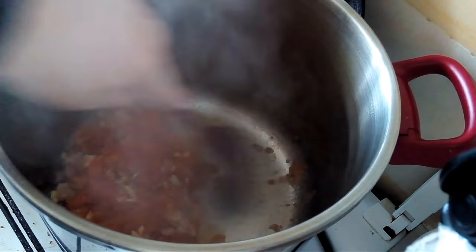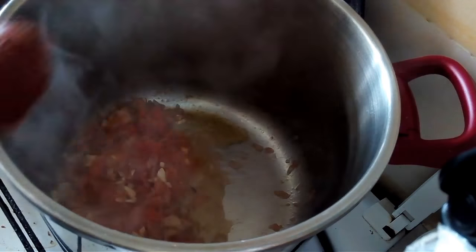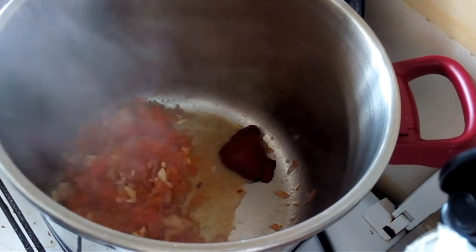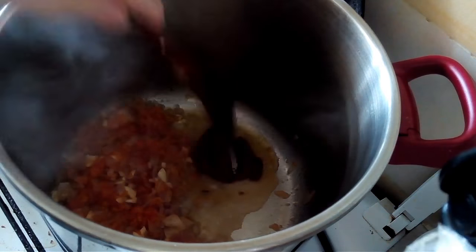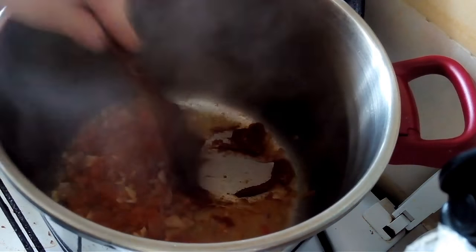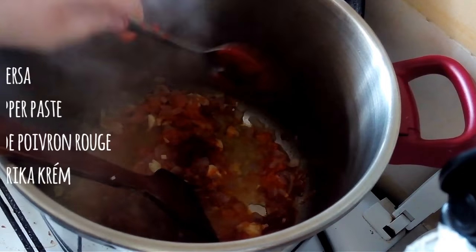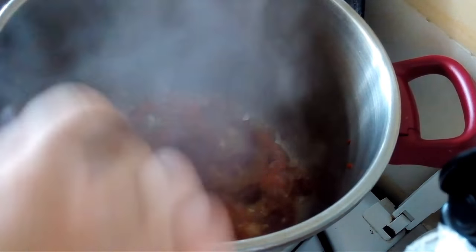I'm moving this to one side and adding in a tablespoon of tomato paste so that it can caramelize. This takes away a lot of the acidic taste and leaves you with a nice mellow taste of the tomato concentrate. I'll also be adding one tablespoon of dirsa, which is a red pepper paste.